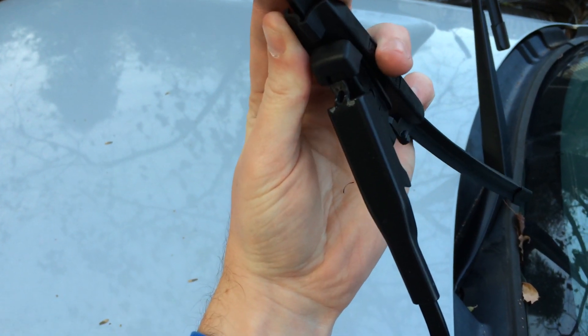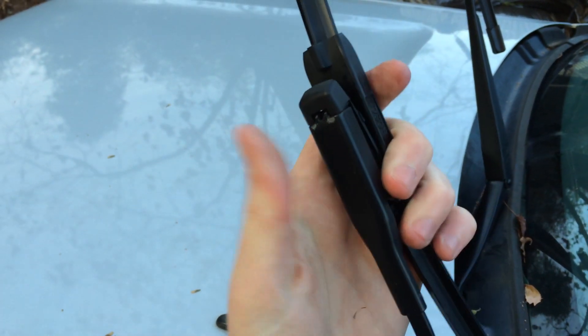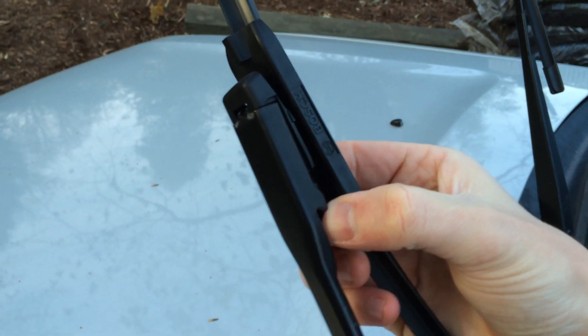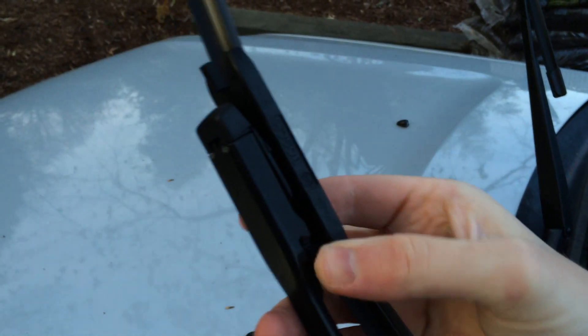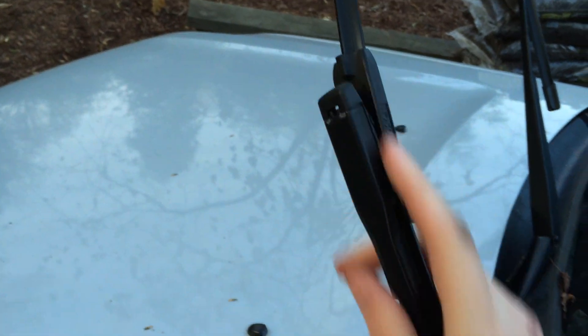Go ahead and slide that little tab into the wiper blade, and just push these little tabs in toward the wiper arm, and that clicks in. And your new blade is good to go.